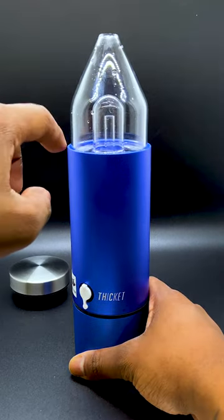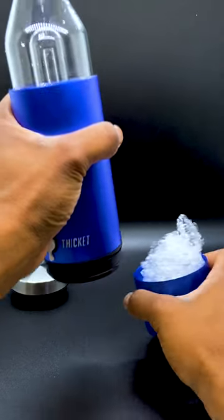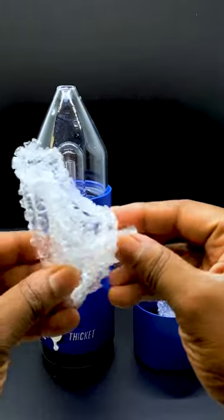Now that your water is put in, you can tell I got it filled to about the line right here. Once you have it fully pulled up, pull your bottom off. You're going to notice you have pretty much a downstem-like object.